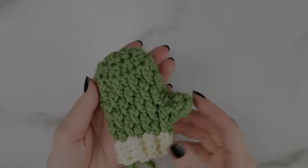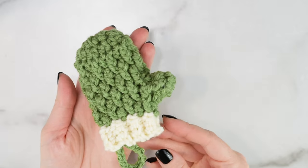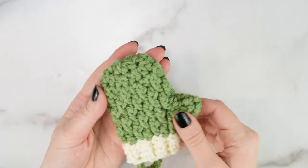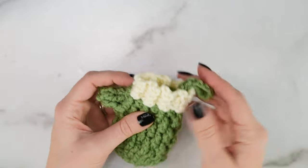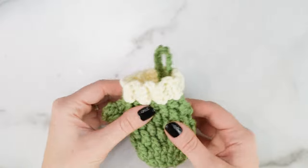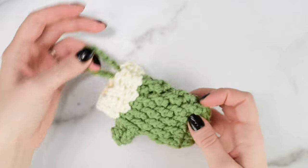Before we get started, if you want to follow along with the free written pattern, you can find it on my website, theturtletrunk.com, and as the other mini tutorials are published, I will link them down below. If you want the ad-free printable PDF, which includes all three of these mini patterns, you can find it in my Etsy shop and on Ravelry.